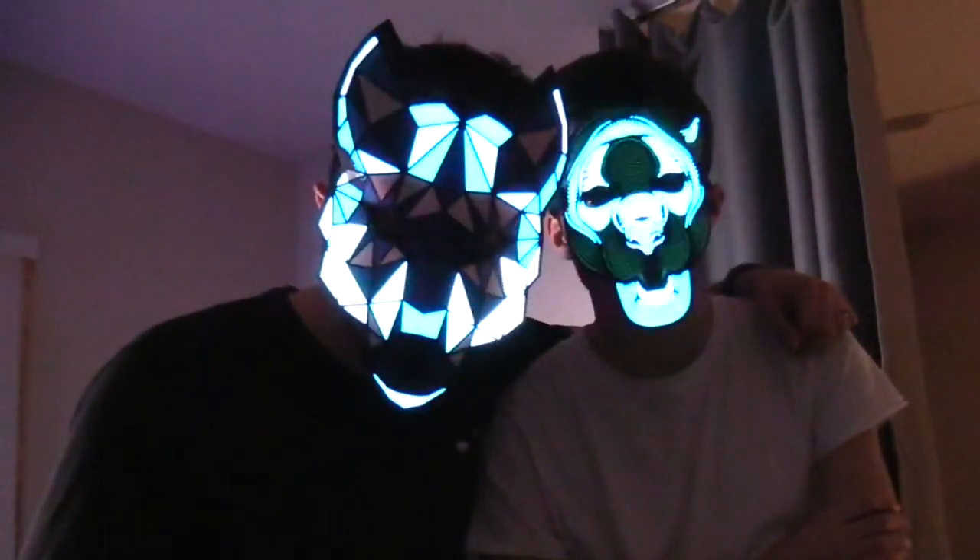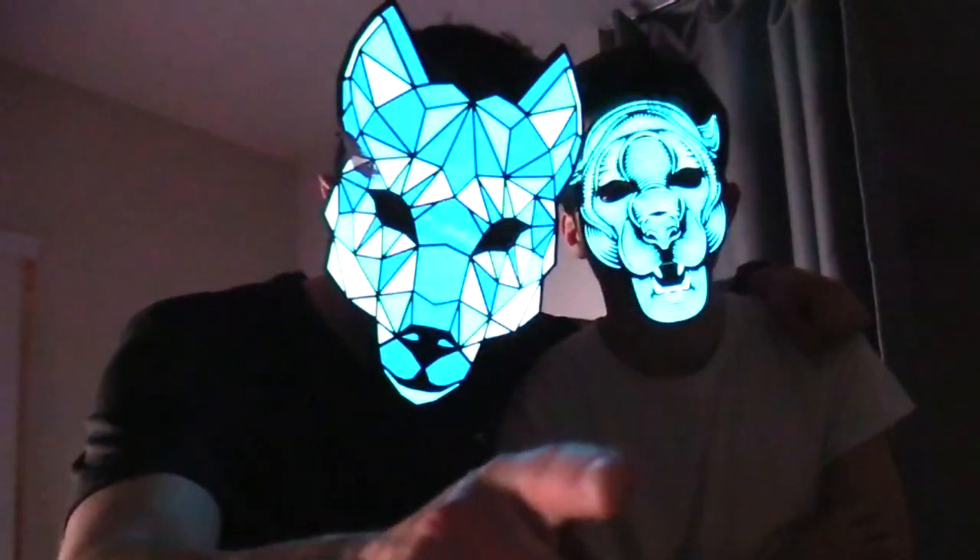What's up guys? This is Tampa Tech and I'm going to show you some really awesome cool tech gadgets for Halloween. Let's get started.